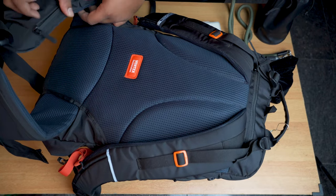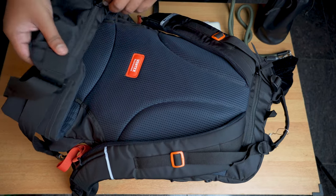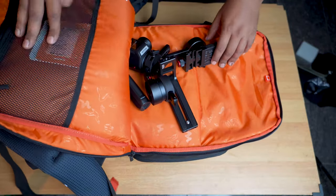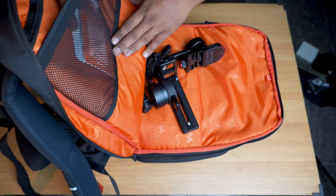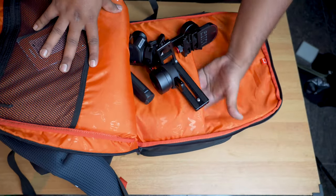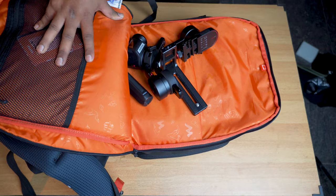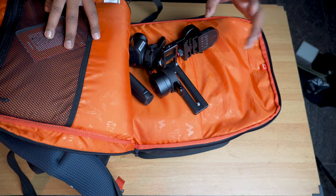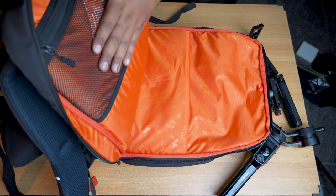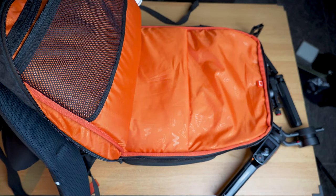The waist straps include a couple of pockets — a mesh pocket and a zipper one, handy for storing small snacks or similar items. There's also a rear compartment where a 15 or 16-inch laptop can easily fit. I'm currently using it to store my gimbal. There's space for a charger alongside it. Importantly, this bag comes with a 5-year warranty, which is another great advantage.